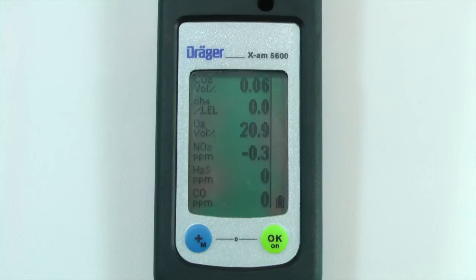Calibration should be completed when necessary, based on the specified calibration periods or following a failed bump test. A one-button calibration allows you to calibrate multiple sensors at a time using mixed calibration gas.